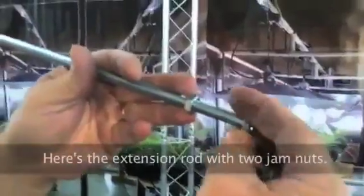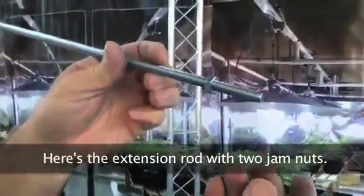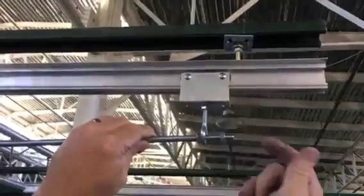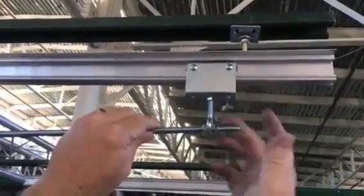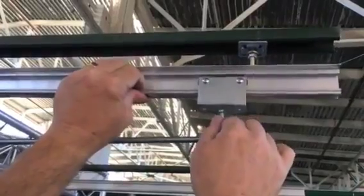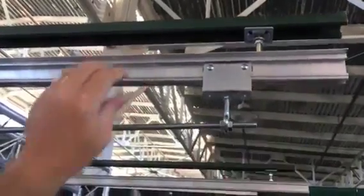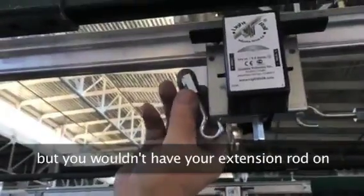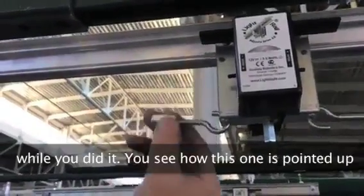Here's the extension rod with two jam nuts. This is going to go on this way, and these go on like so. Always make sure you wiggle these to make sure they're in their track. These can also be put in upside down, but you couldn't have your extension rod on while you did it.